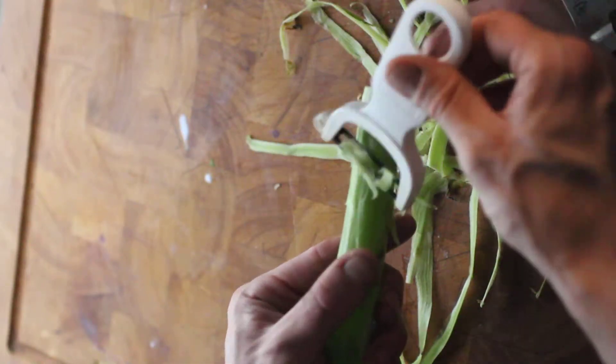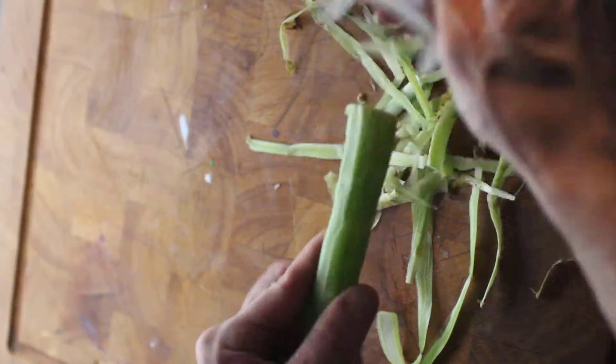Pay special attention to the bottom of the stem here, because that part is way more fibrous.